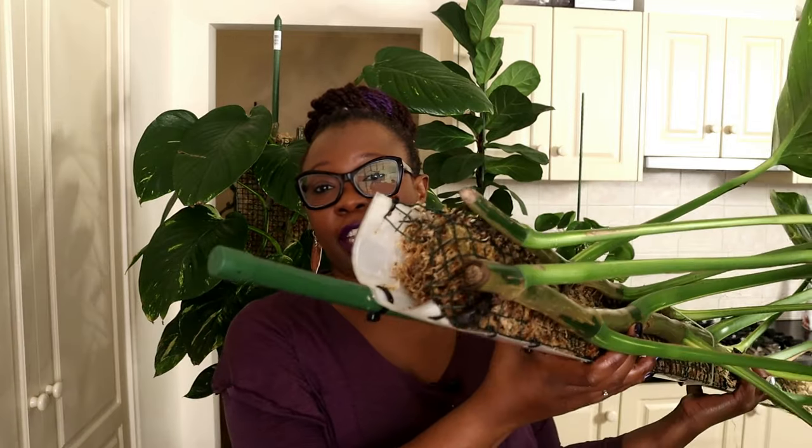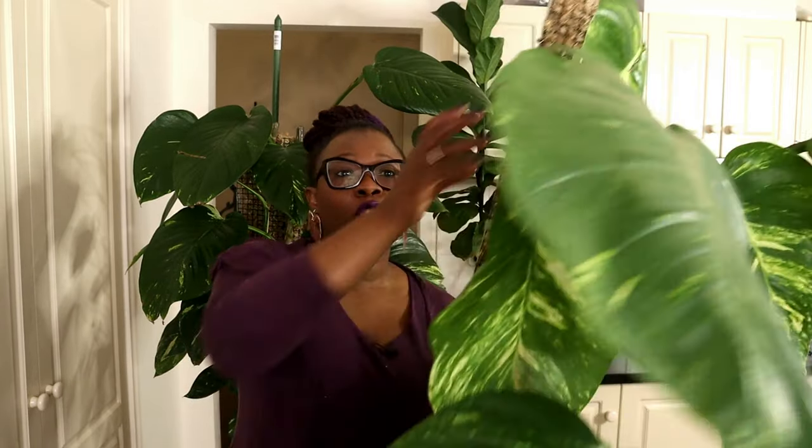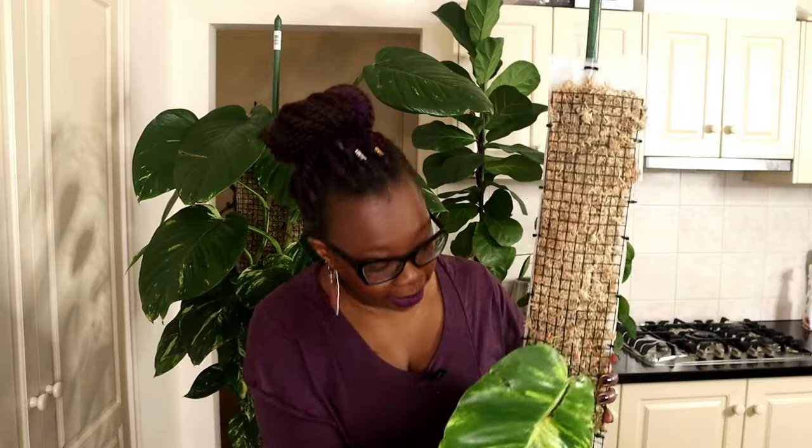I'll show you what the root system looks like — there are virtually no roots over there. There were some scraggly roots when I chopped it up but they didn't really grow bigger within that month. The only reason this plant is alive is because I am keeping the moss pole moist, so the aerial roots are actually keeping this plant alive. What I want to do today is put this plant up in LECA, because at the moment it's literally just leaning against a wall in a bucket, and that's not ideal.